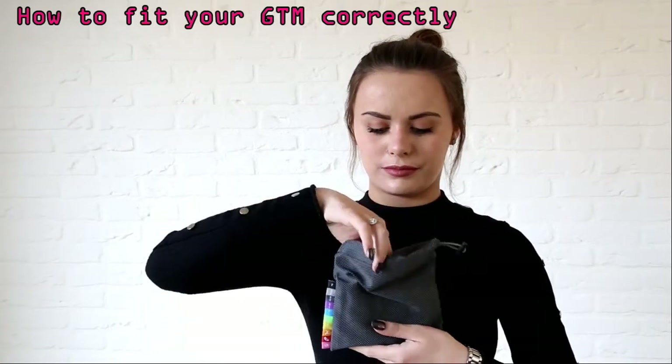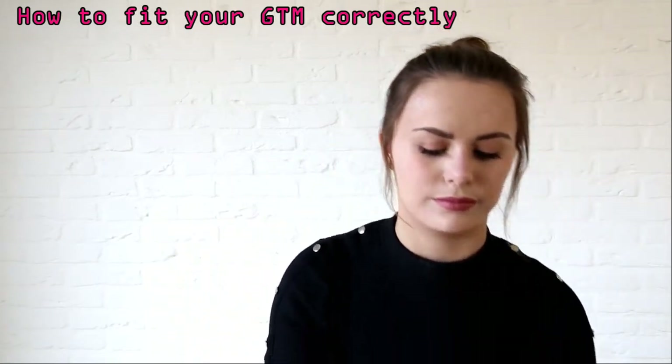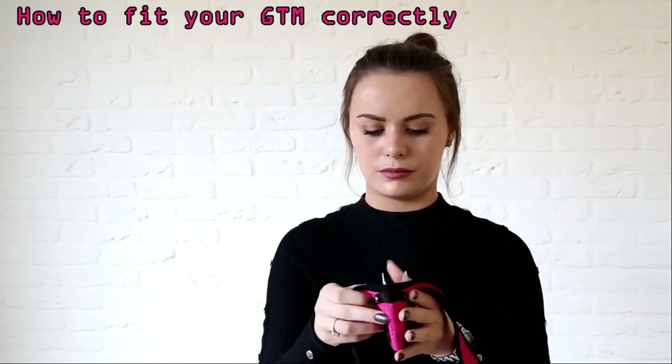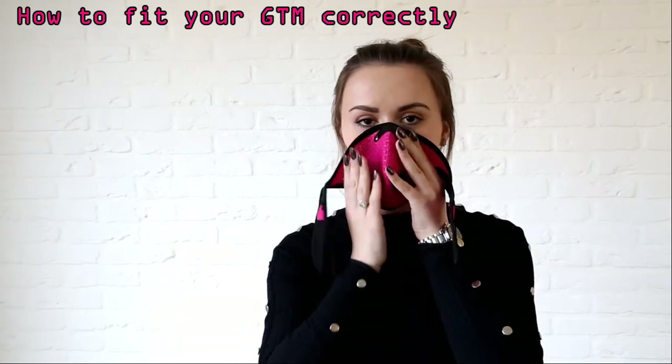Remove your GTM from its cloth storage bag, adjust the metal nose piece to the approximate shape and size of your nose and present to your face.